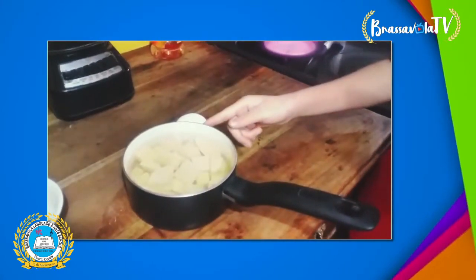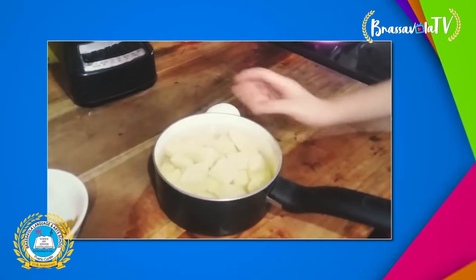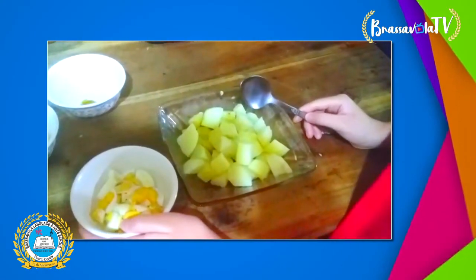First, you will peel the potato and cut it in little squares. Then you will cook the potato and the egg. When the potatoes and the egg are cooked,